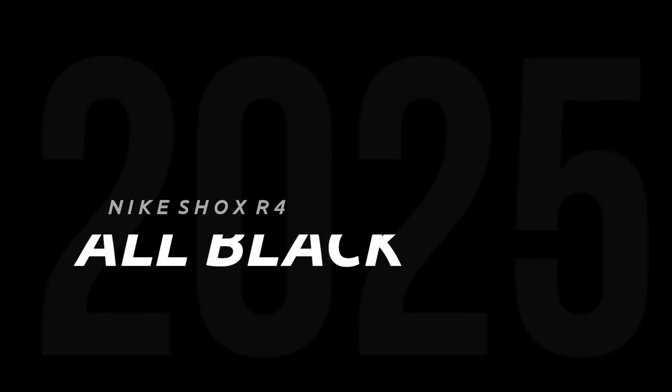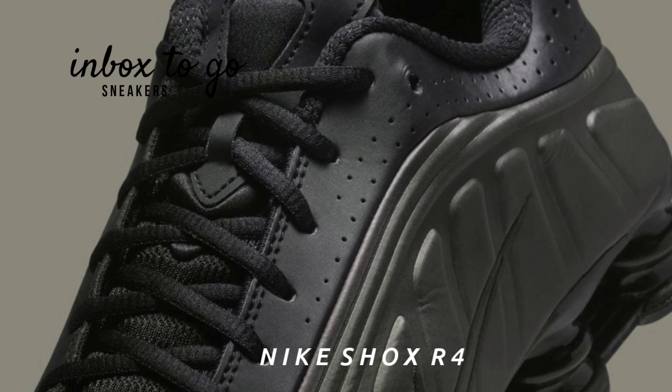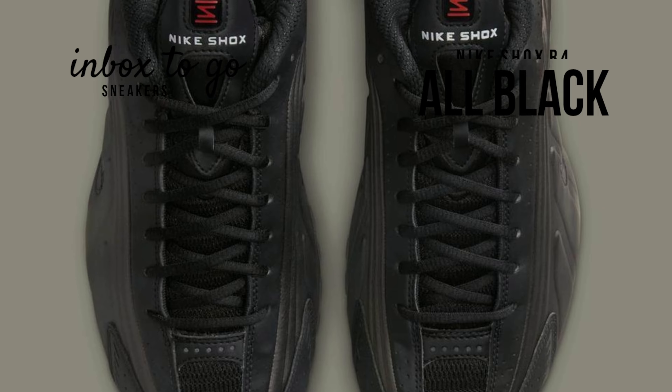Nike Shox R4 All-Black 2025 Release Information. The Nike Shox R4 is making a comeback. As part of their Spring 2025 collection, Nike is bringing back the style in a striking all-black configuration.